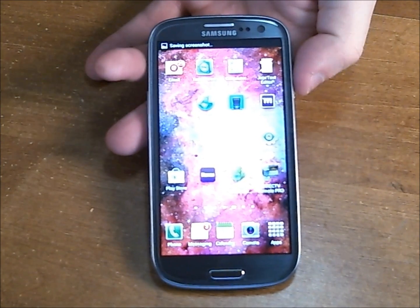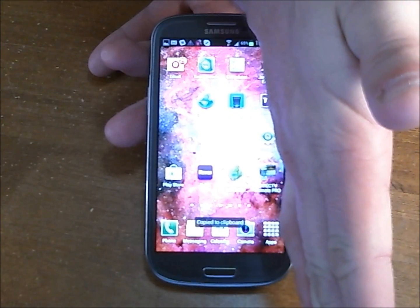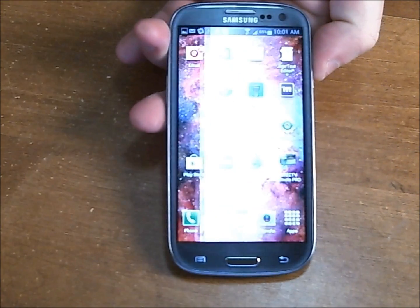Now there's a second way to do it, which I think is cool and it's a lot more convenient. You take your palm straight up like this and you swipe it across your screen.